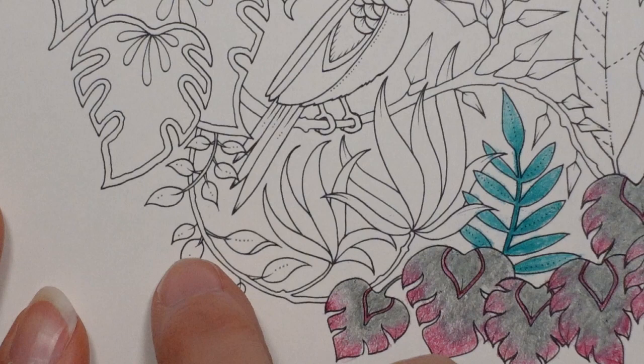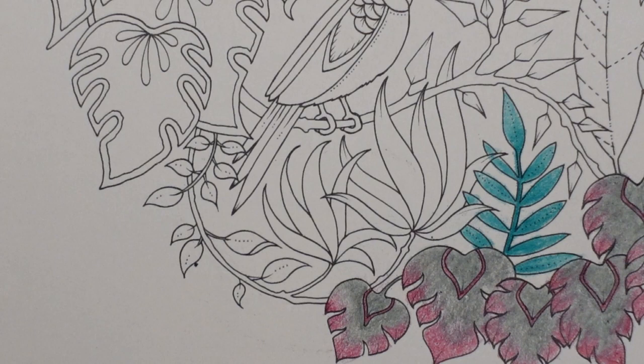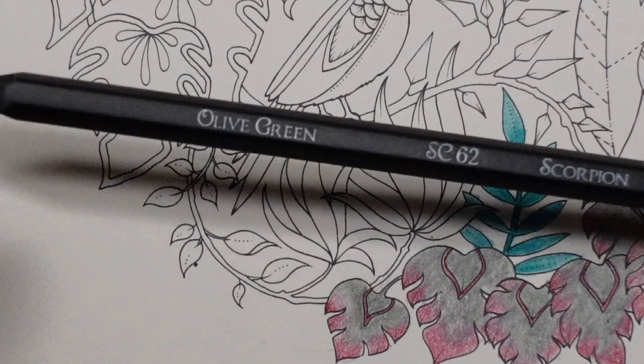We have these two here - they're joined to this stalk with these leaves. I'm tempted to do the whole thing in a similar colour because these leaves are all on the same stem. Johanna has a habit of sort of popping everything on one stem and sometimes I'm like, what am I supposed to do with that? Because they don't look the same. But we shall have a go and see what we can do. I'm using this olive green, which I rather like.